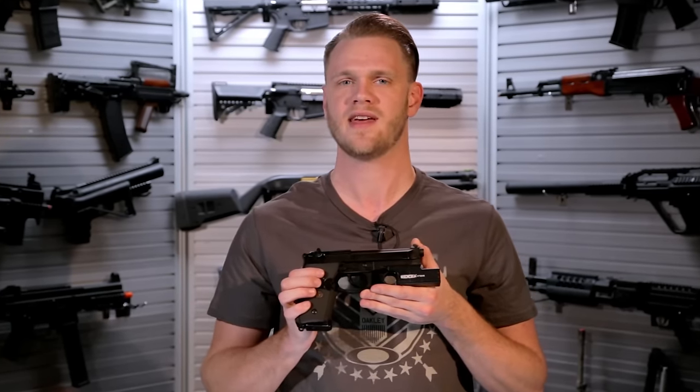What's up airsofters? What's better than coming around a CQB corner and giving your best friend a face full of one BB at a time on semi-auto? Coming around a corner and giving them a face full of 40 BBs all at once.